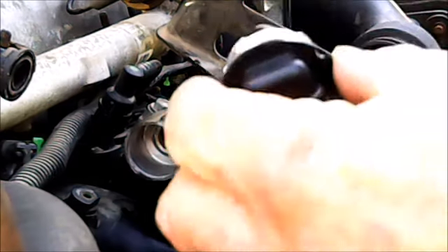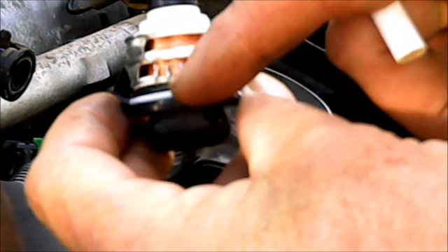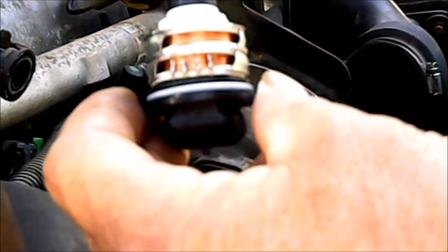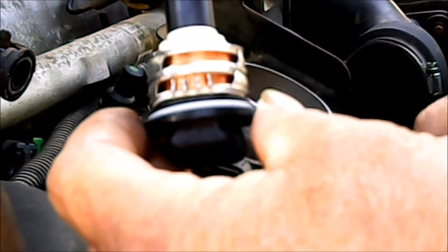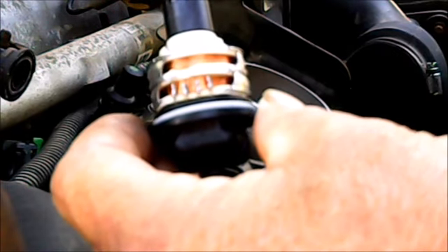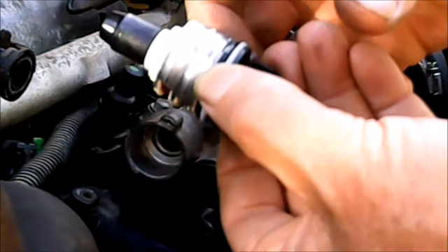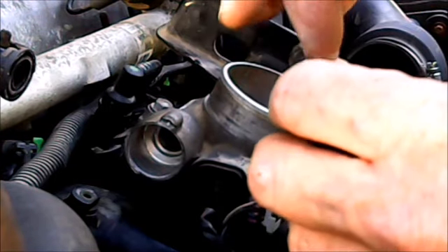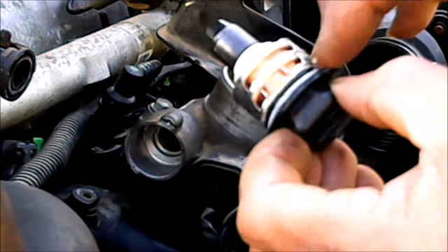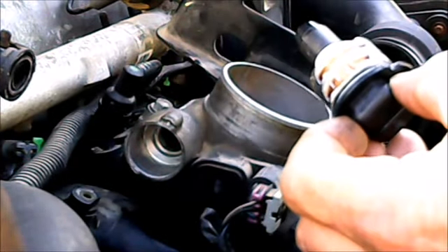Now we're going to install the new solenoid, but first this is a rubber o-ring. I'm going to put a little bit of dielectric grease on it — which is not a petroleum-based product, so it won't break down the o-ring over time. Some people will say Vaseline is just as fine, but no, don't do that. Just put a nice little coating on that o-ring just to keep it lubed. Try not to get any on the electrical.